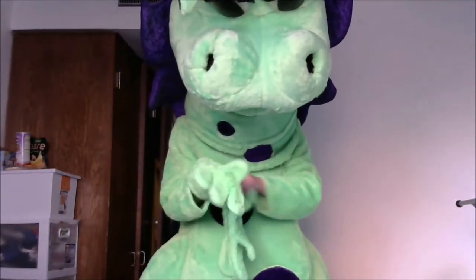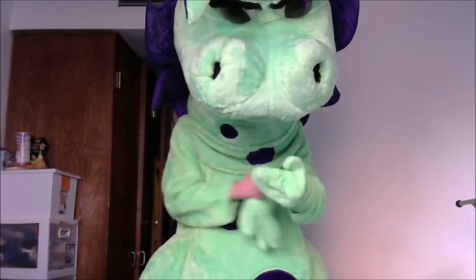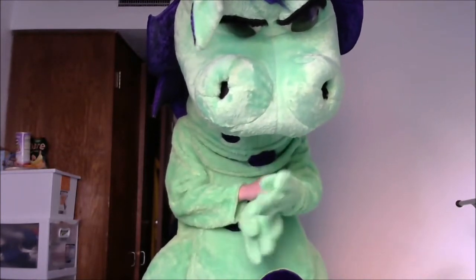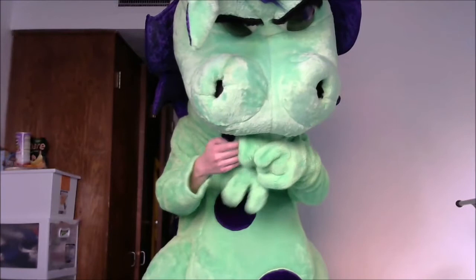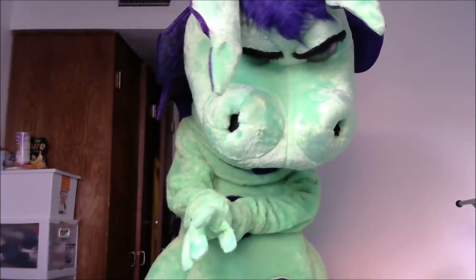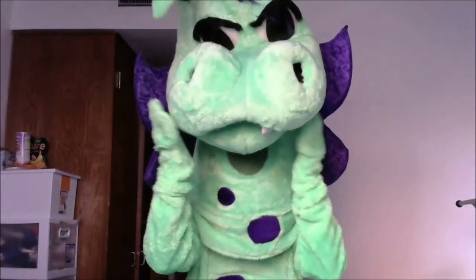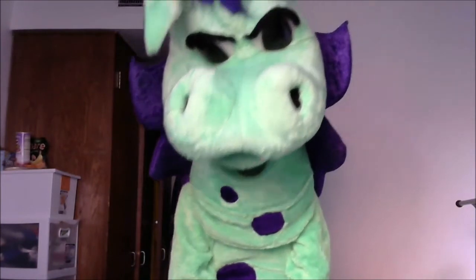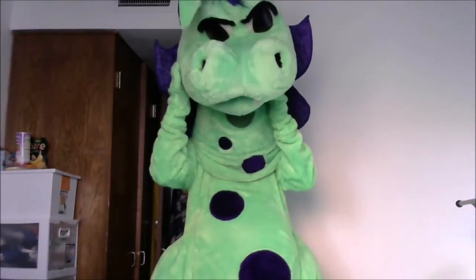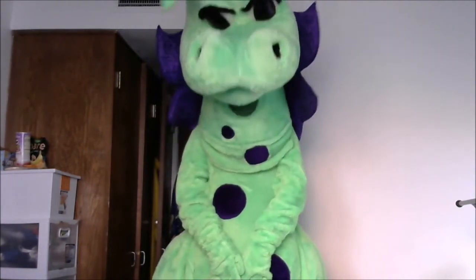It does fit on here pretty snug, and sorry if I have to bend down because he's super tall. I'll probably put the gloves on last. And there we go! I hope you guys like me — I look super cute. I really love this suit, it's really cool.